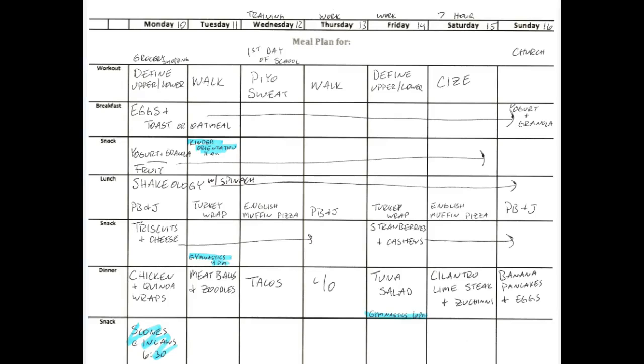All right, guys. I wanted to just take a second and make a quick video of my sloppy handwritten meal plan here, just so you can kind of see how I go about putting my meal plan together and making sure that I have a plan in hand for the week, because this is what I want all of you to do too.